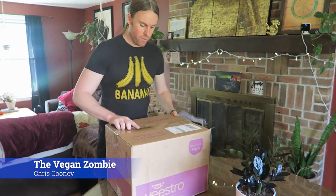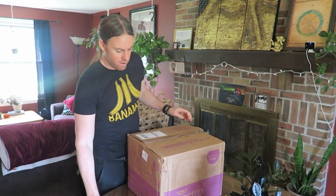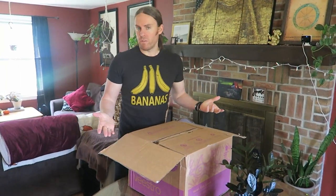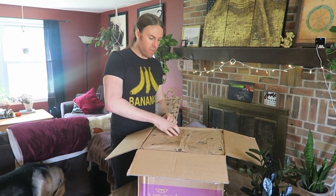I got a package from Bistro. I've done videos with them before but it's been a few years. I actually visited their factory out in California — I'll do a little video there. So they do frozen meals, all vegan, all vegan factory, no cross-contamination because they only do vegan food there.